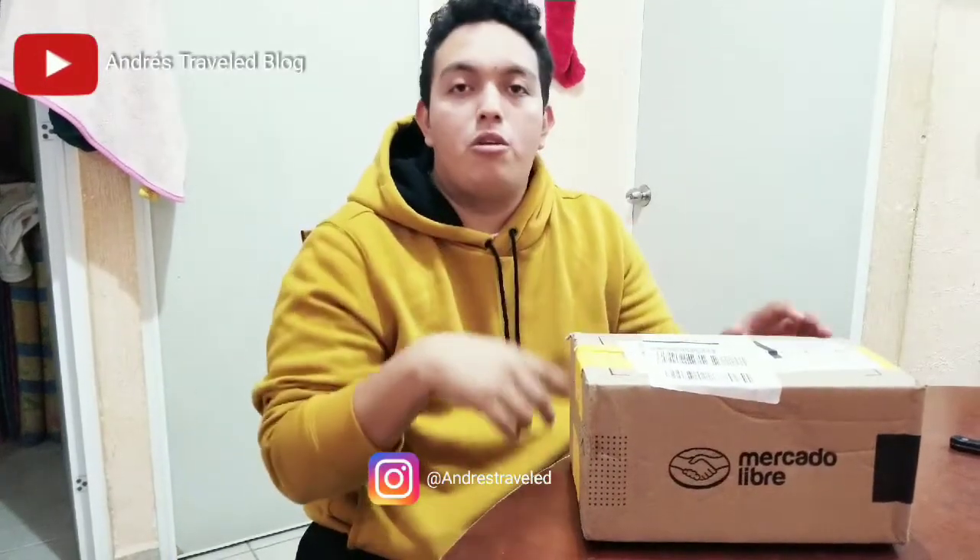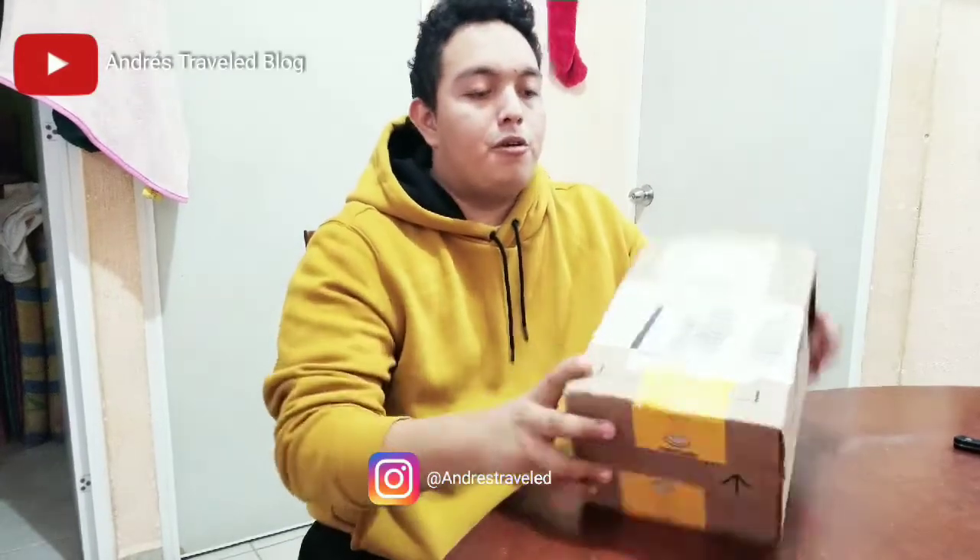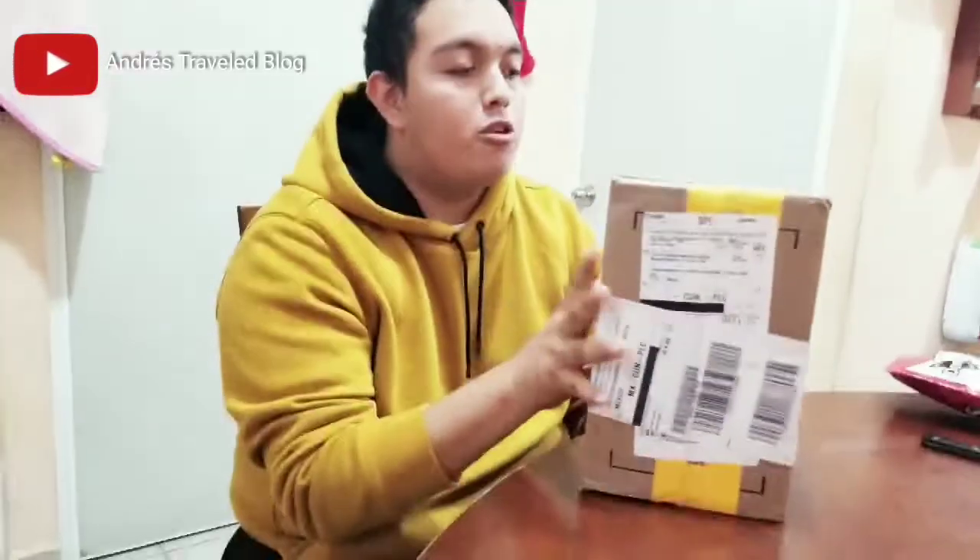Here is our GoPro Hero 8 Black that just arrived. I bought it at MercadoLibre — you can also buy it on Amazon, I will leave the link in the description below. It cost in Mexico $7,200 pesos, which is approximately $400 or $342 euros.